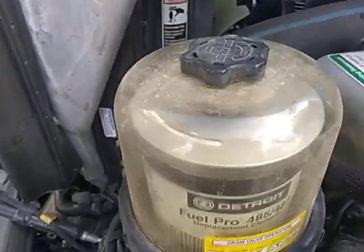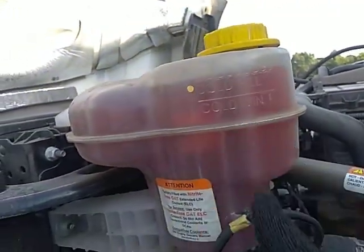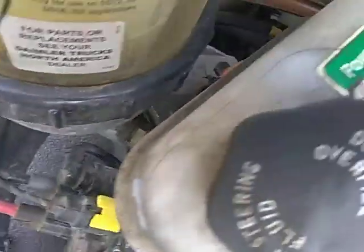Make sure there's no fluids in here. Cooling. What is that? Transmission fluid.